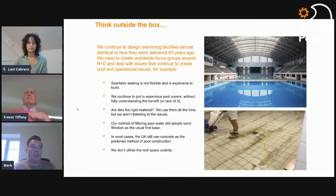The final point on thinking outside the box is about utilizing roof space. We design pool facilities with huge flat roofs or vaulted ceilings and never utilize that space outside — and we're now starting to address that as well.